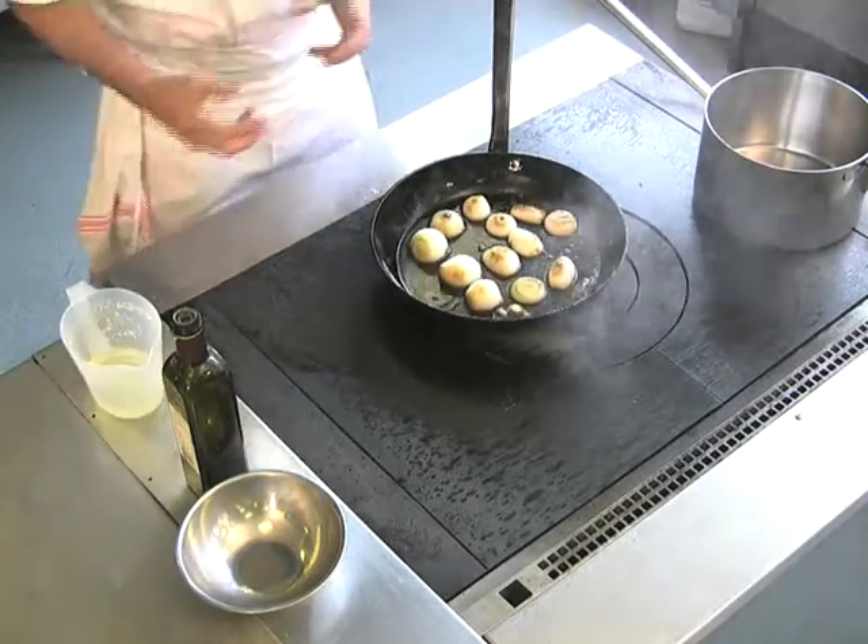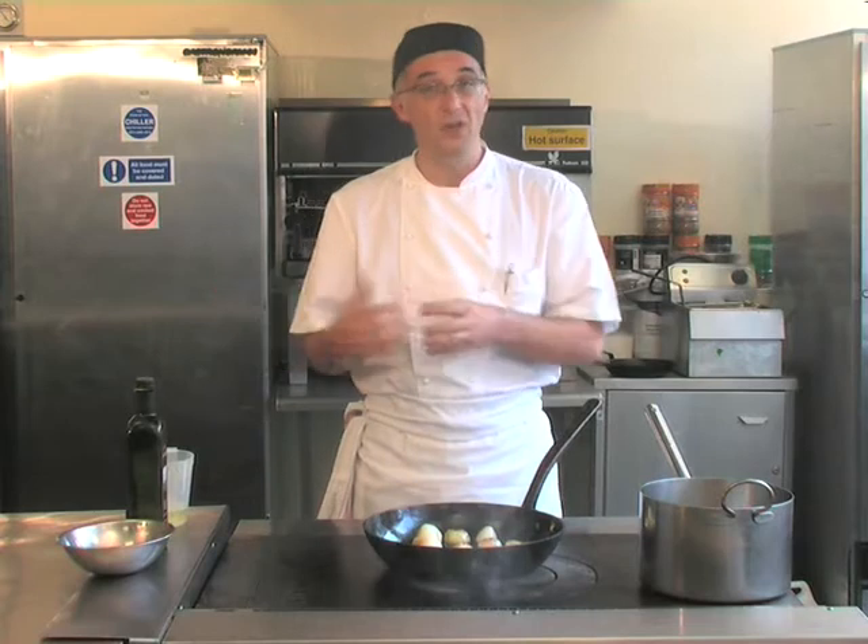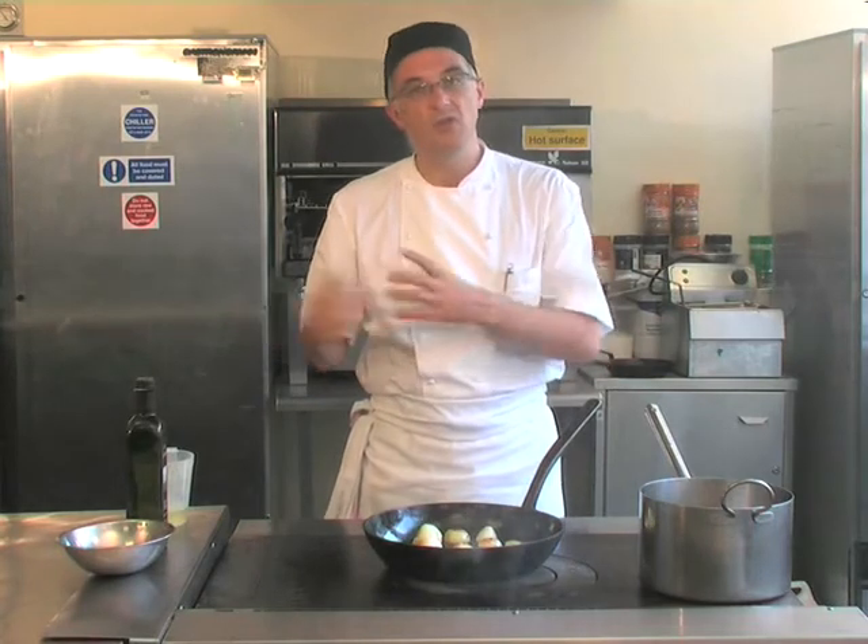We're using some chicken stock here. If the dish is based on vegetarian, obviously use vegetable nage or vegetable stock. Fish — fish stock. A darker, perhaps more braised dish, some lamb jus. We're using this for a chicken dish today so we're using chicken stock.